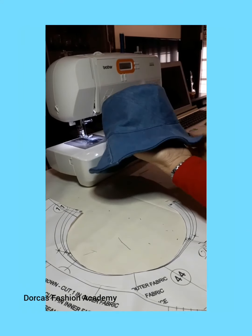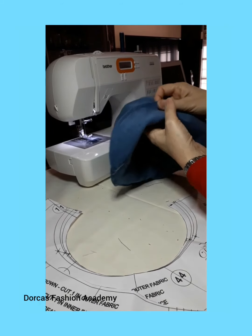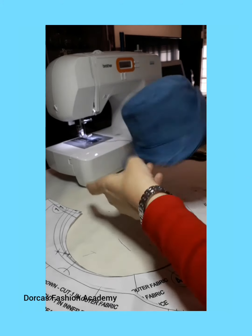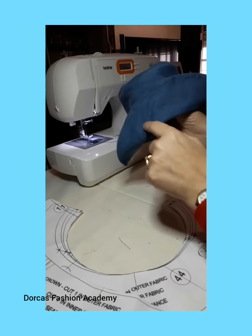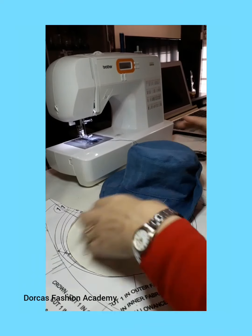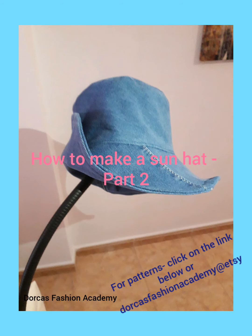This is now your hat ready. We are going to fold over a flap upwards and later we are going to add a flower — we shall do another video for the flower. I hope you've enjoyed this video and if you'd like to purchase our patterns please click on the link below. Thank you!